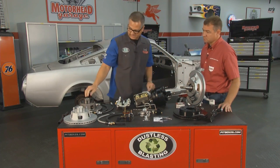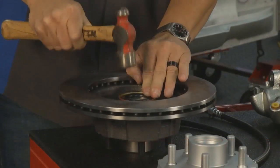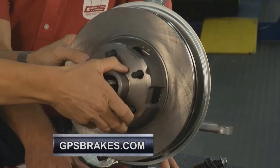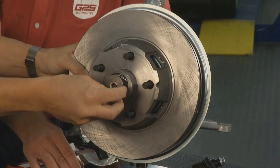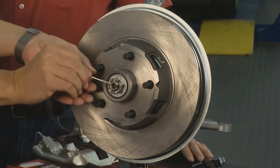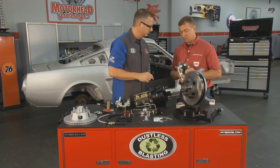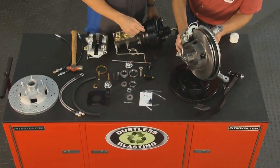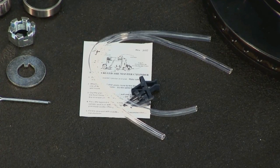Let's go ahead and assemble this. We'll take the rotor assembly, flip it over, install the outside bearing and the nut — the cotter key comes with the kit. Next, slide the caliper on; you'll see it has the anti-rattle hardware on it. Slide it right over the rotor and install the bolts from the back side. That's about it — just follow the instructions and you're good to go with your complete retrofit kit.